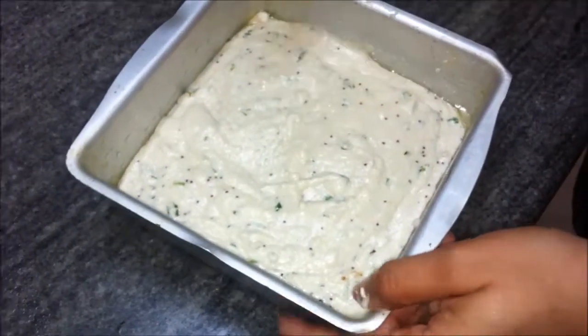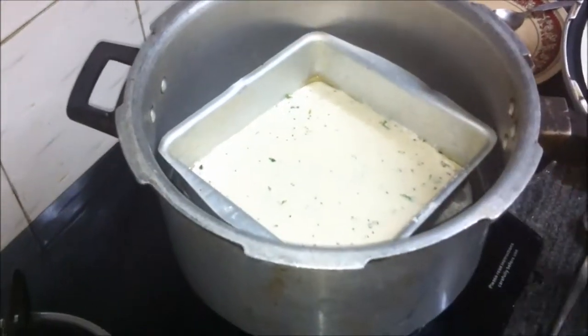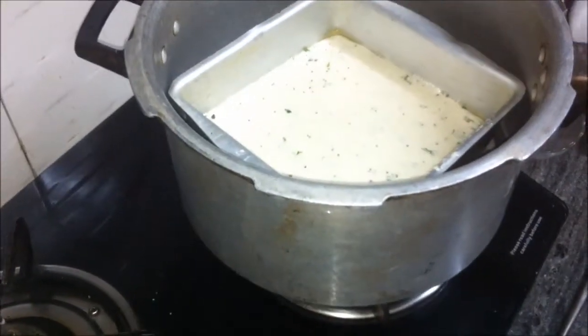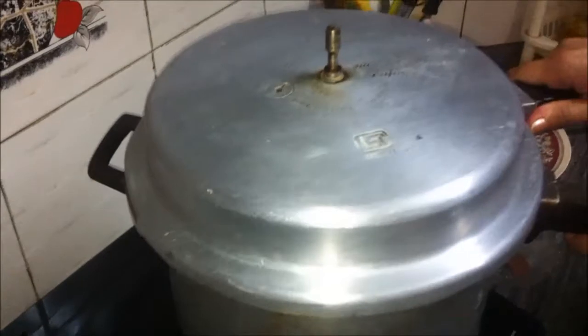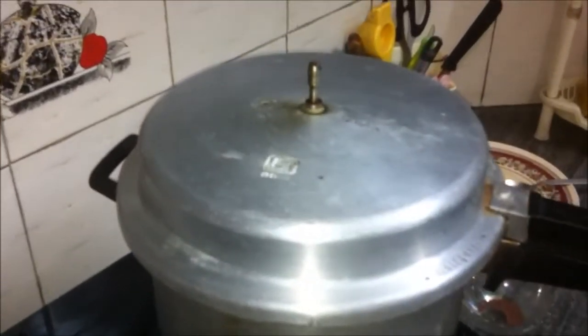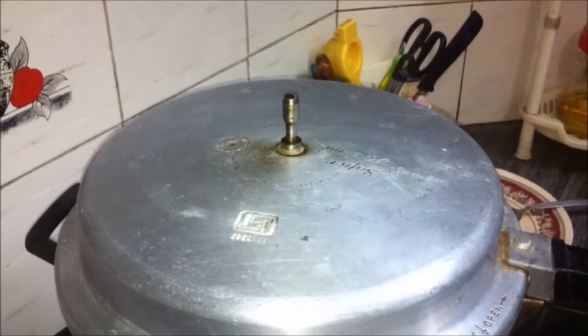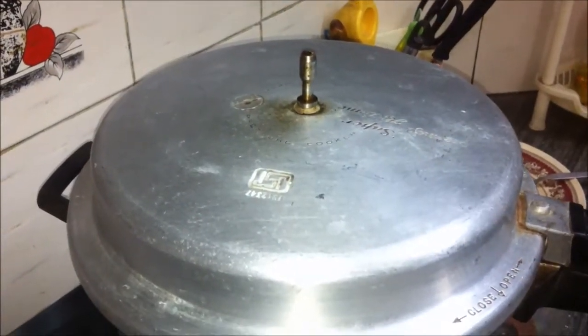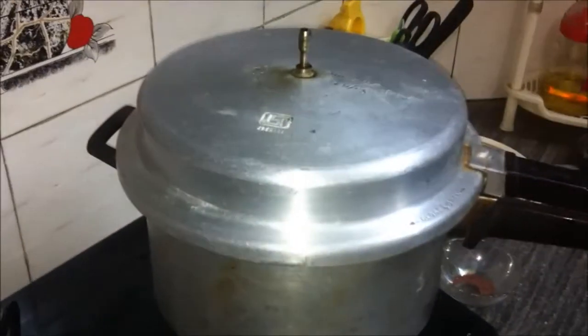The mixture is ready. We're going to transfer it into the cooker. Increase the flame to high or full, then close the cooker lid and cook it for 20 minutes on high flame with the lid on but without the pressure weight. Let it cook until the dhokla is done — the knife inserted should come out clean.